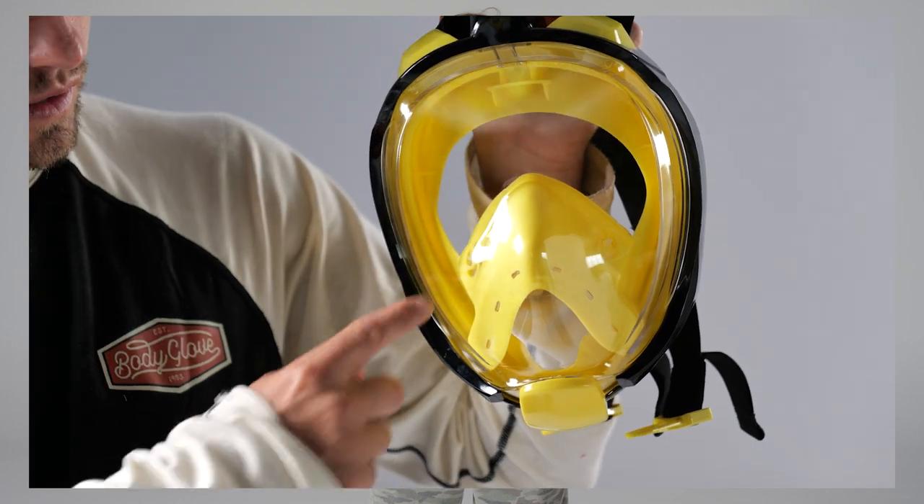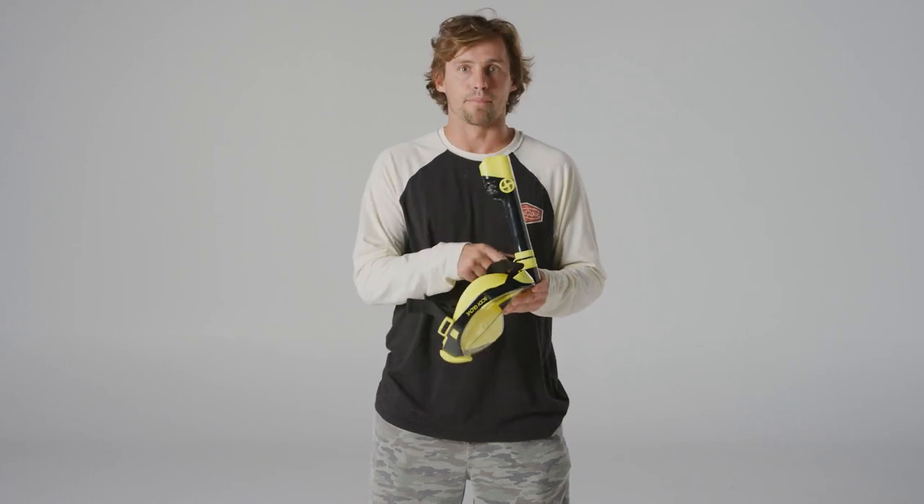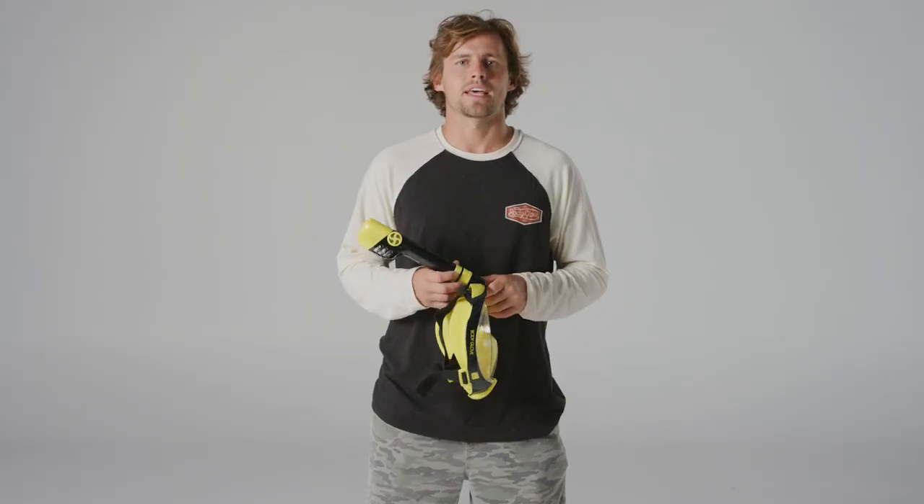The difference between the two masks comes down to the breathing system. The regular mask has two exhale valves on the side which allow carbon dioxide to go up through the purge valve; the inhale valve is located at the top and the exhale valve at the bottom. For the pro mask, the exhale valves are on the side of the snorkel, which allows carbon dioxide to travel up to the top of the snorkel to release.